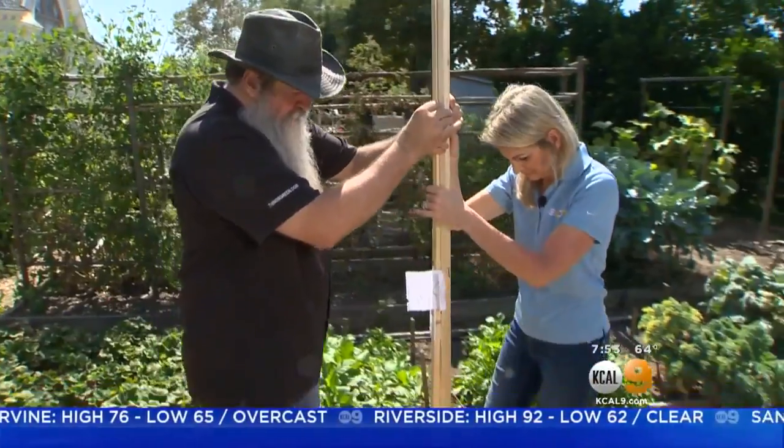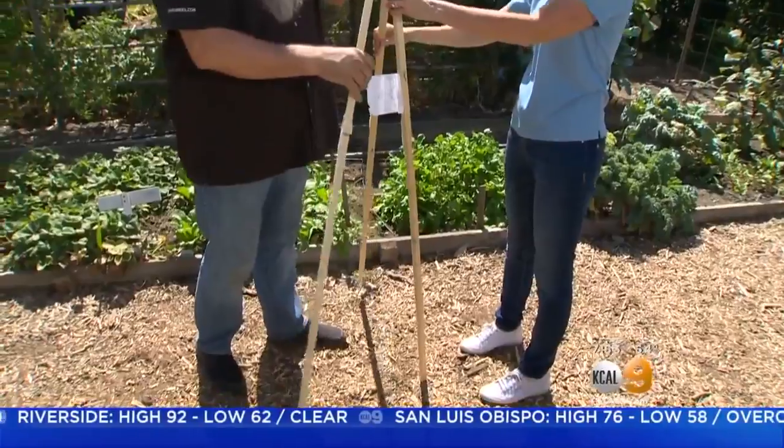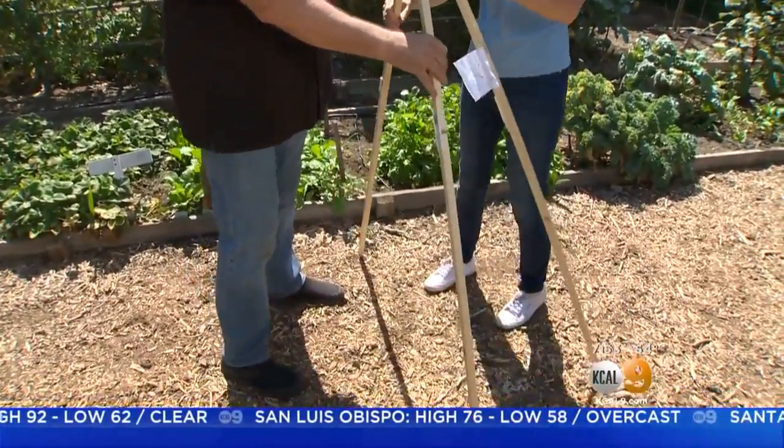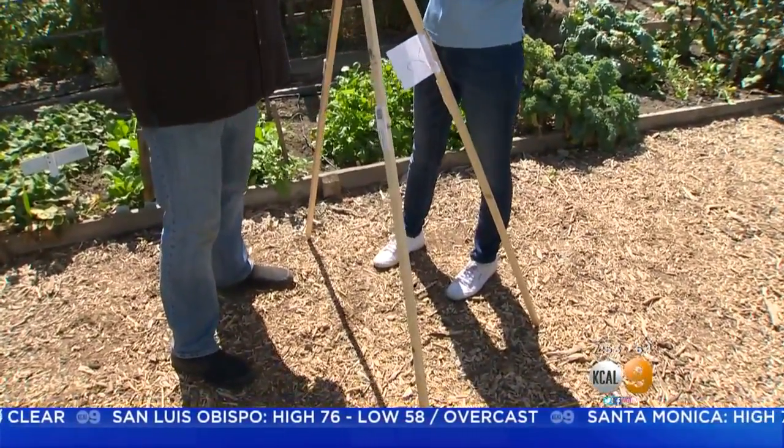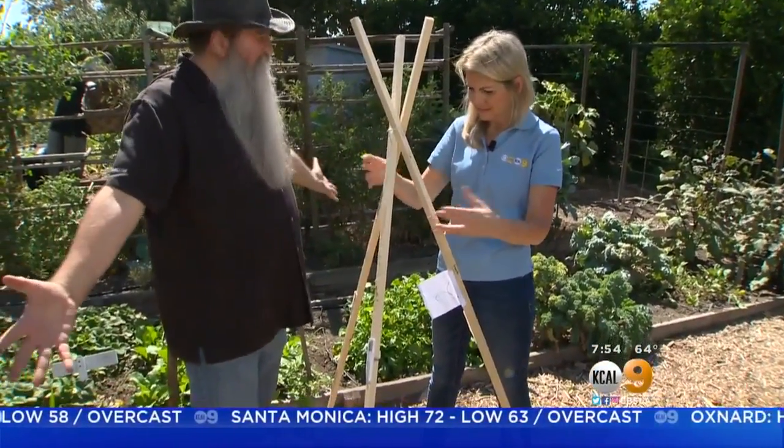What we're going to do here is we're going to make a teepee out of this. So let's open it up and see how this works. Are we so cool or what? That's awesome. Look at that — now I've tightened it up and we've got ourselves a teepee.